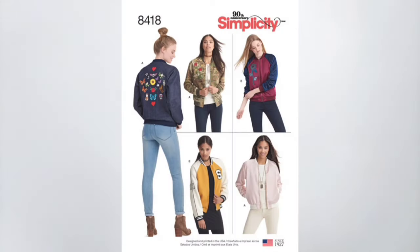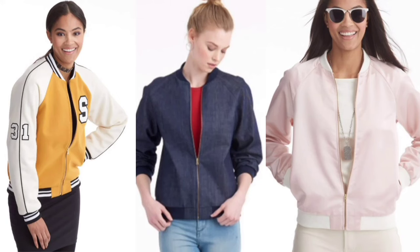You gotta love the timeless classic look of a bomber jacket. Today we're sewing Simplicity 8418. This pattern offers a lot of versatility depending on the fabric that you choose.